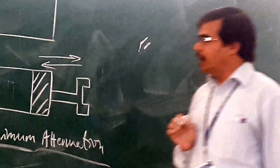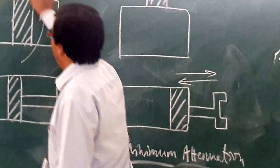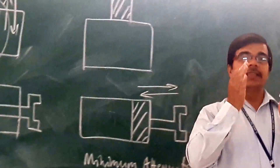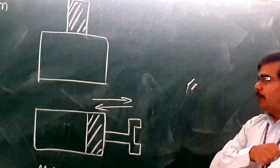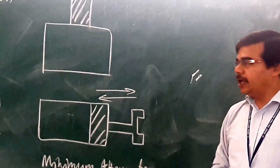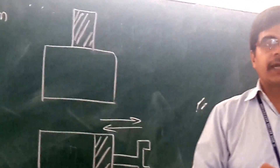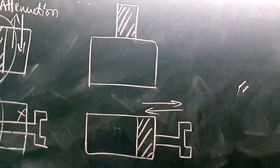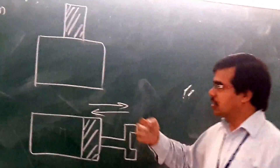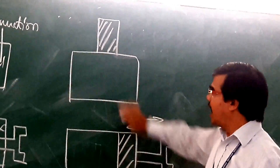Considering both types, you are getting the maximum attenuation when your dielectric is at the center, because the electric field is concentrated at the center. At the center you will have the maximum electric field, and as we are moving towards the edge, the density of the electric field goes on decreasing. Because of that, we will have the maximum attenuation at the center and minimum attenuation at the edge.